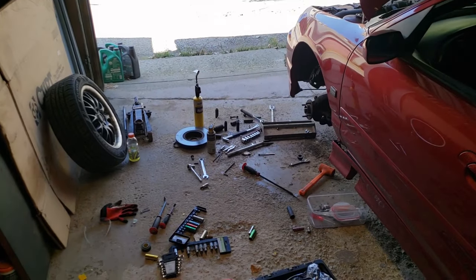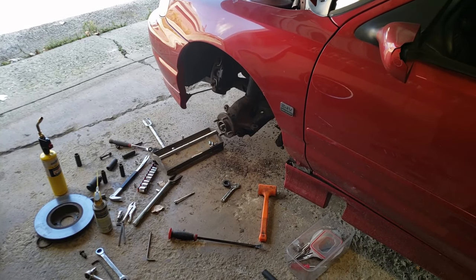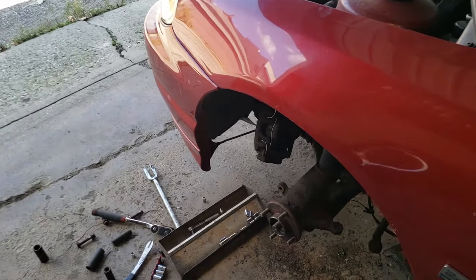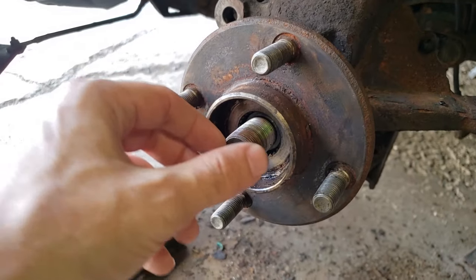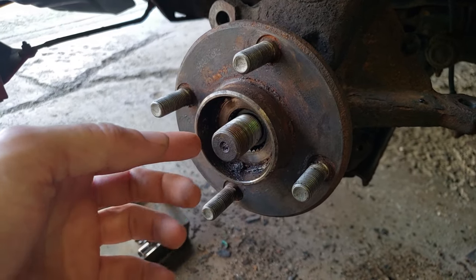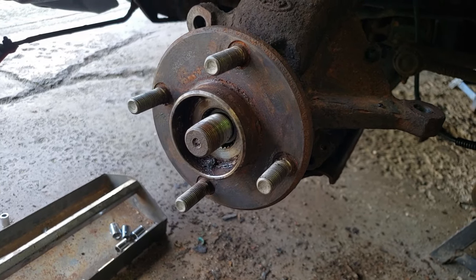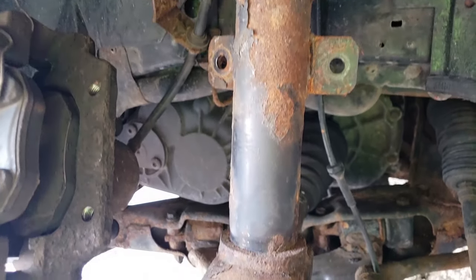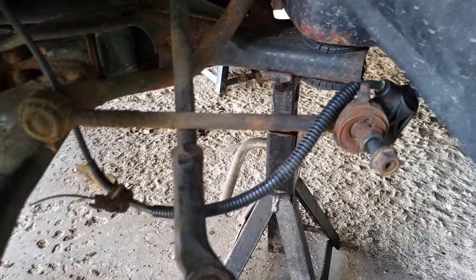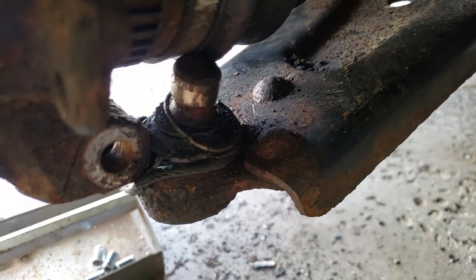Hey guys, back again today. What are we working on? Seized axle inside of a hub — classic problem that some people may have when removing the axle out of the hub. This is the axle right here. Generally this should be easy to tap out, but I've tried heat, tried banging on it with sledgehammers, pretty much everything. We are trying to change out these struts, and we also have to change out the end links. We're also going to have to change out the control arm because I mangled that getting it out of the hub.